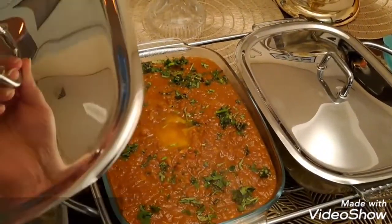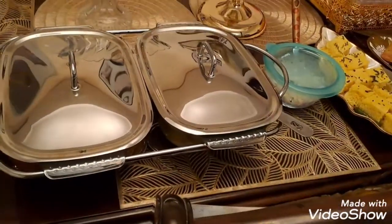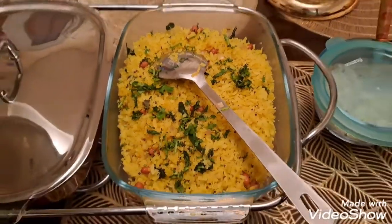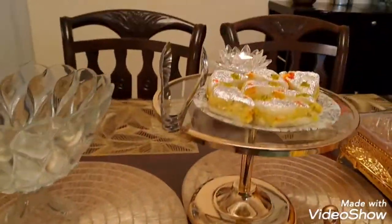I also made a pav bhaji which is very yummy. It actually turned out very very tasty. I also added a poha — my friends made this poha as part of the menu.